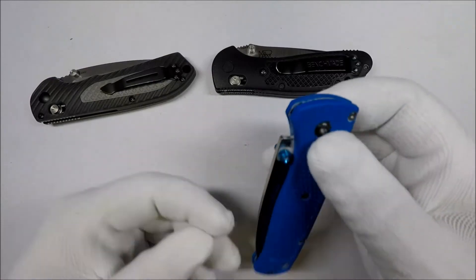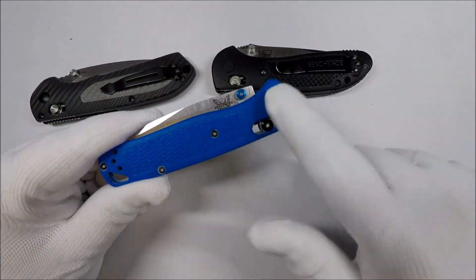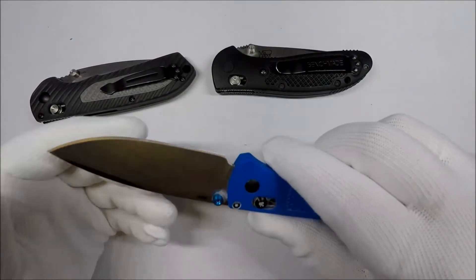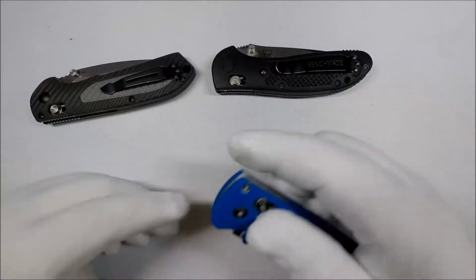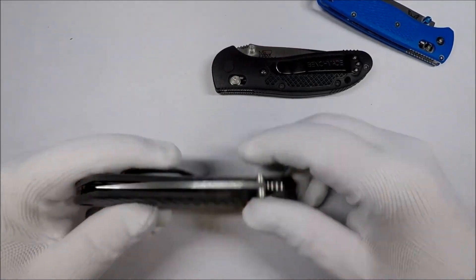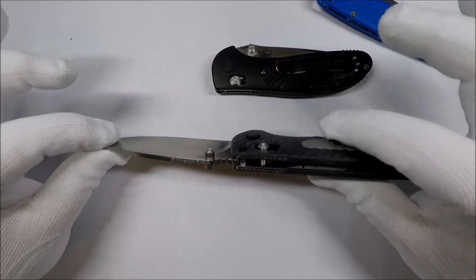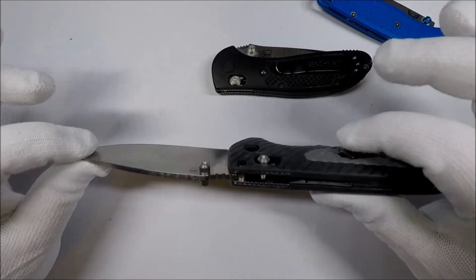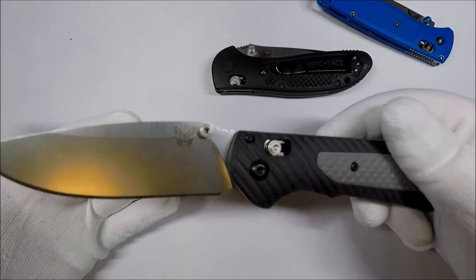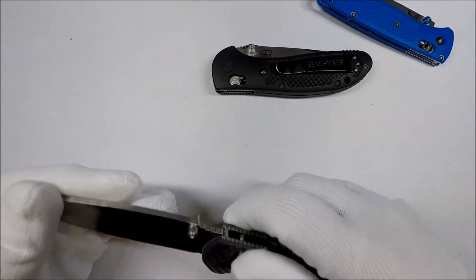I personally would really like a Bugout that was like a dark red color, but that's just me. Depending on what you want to do with it, the Freek just feels like a massive, tough knife. But I don't think for me it's going to replace the Bugout.